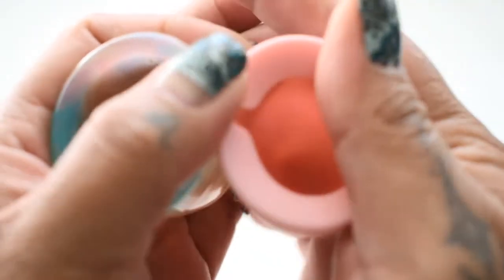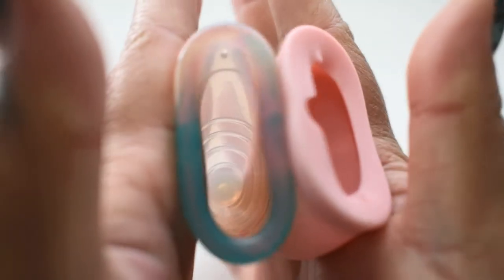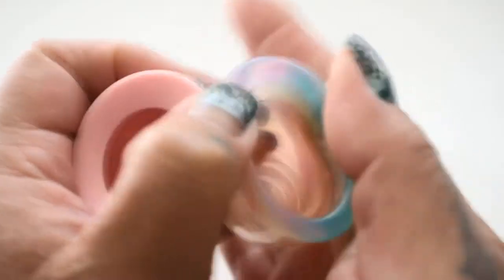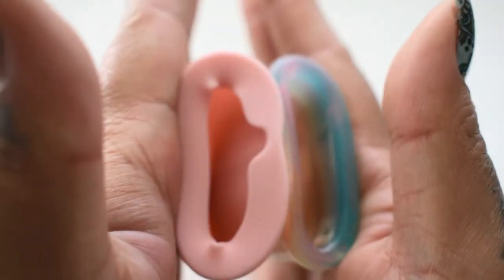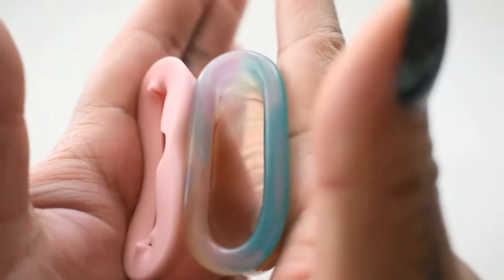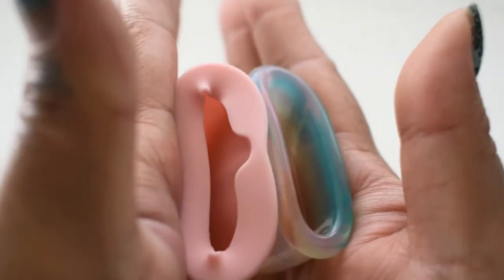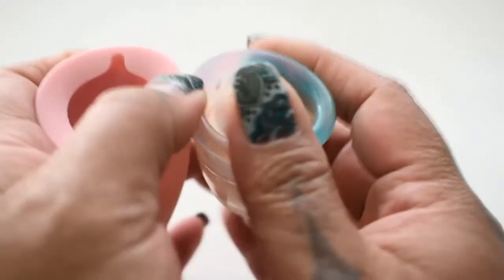And the inside of the Lily Cup. And the inside of the Lily, and the Yuyuki. And just the rims.